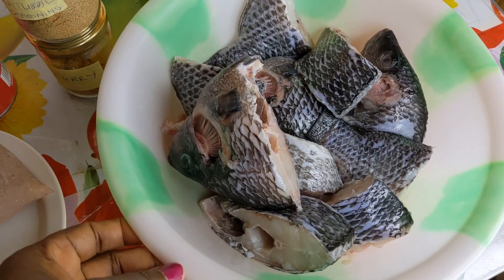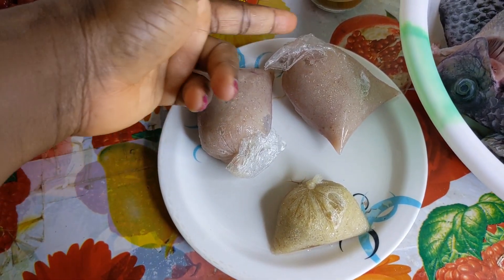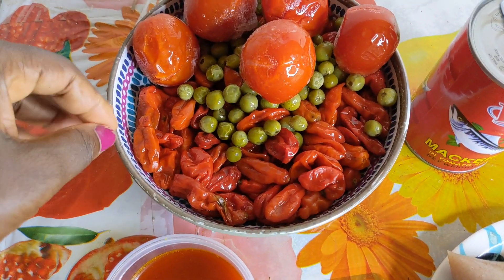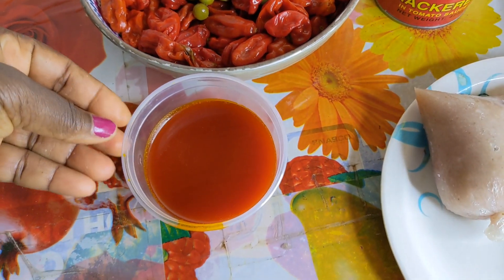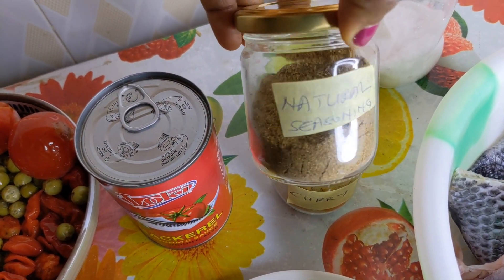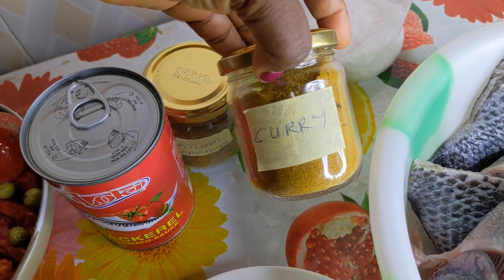For ingredients I have my neatly cleaned tilapia, blended onions and ginger, a tin of mackerel, peppers, turkey berries, tomatoes, aromatic palm oil from palm nut soup, my two homemade natural herb blend, curry powder, and salt to taste.